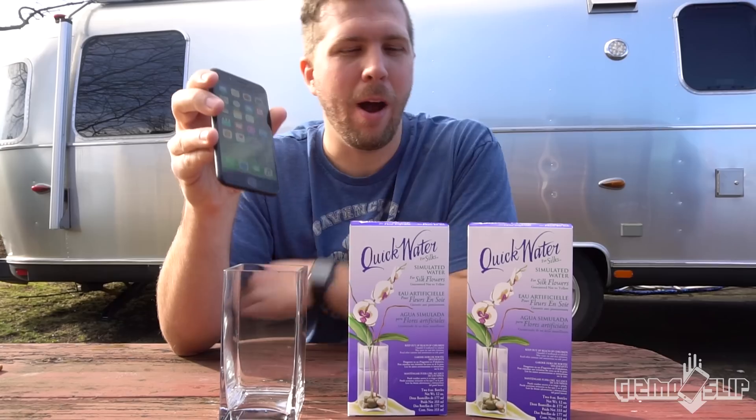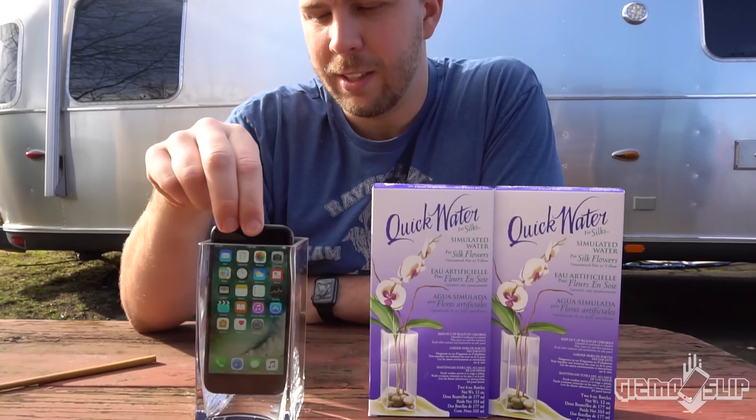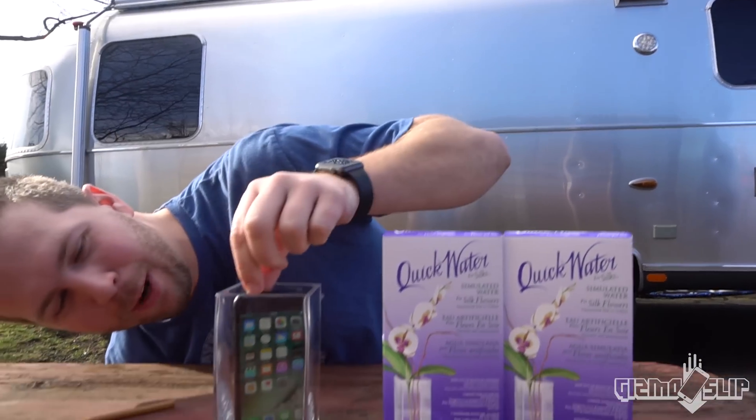Let's get started. Alright, we've got our simulated water, we've got a 6-inch vase. I don't know how you say it, but either way we've got an iPhone 7, 32 gig matte black. Let's see if it fits in this vase. Oh no... there we go. Okay, good. I was worried for a second — I don't know if it's going to fit. But it fits perfectly. Look at that.